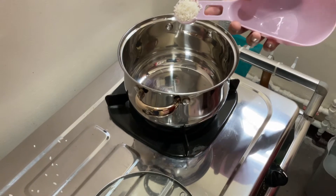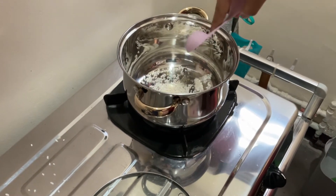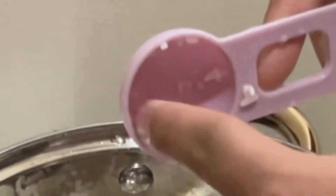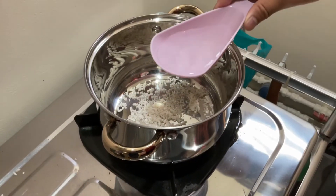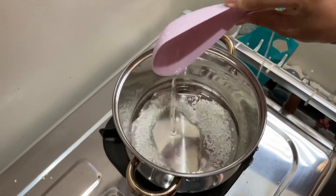Next up are the procedures and how we should do the experiment properly. The first step is to place a spoonful of rice into the pot, and after that we're going to add some water — 100 ml of water. After putting the water in, we need some cooking oil layered on top of the rice and the water.